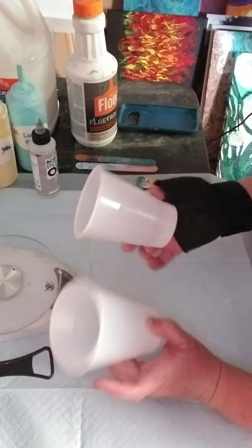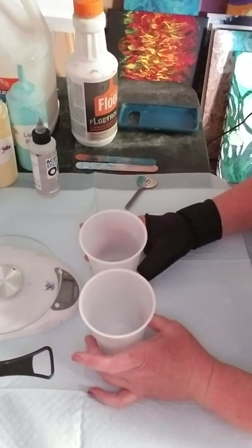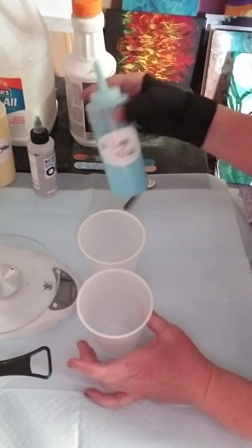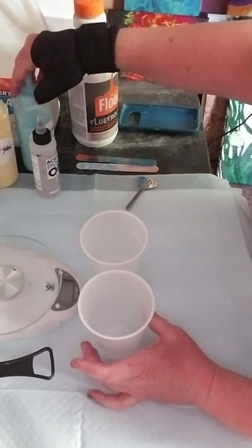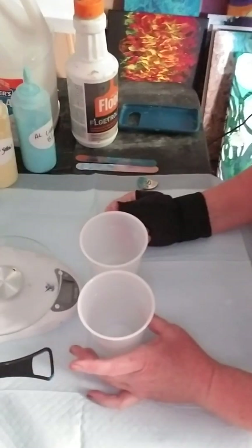I'm not going to mix up a whole lot of paint today because I just want to refill my bottles — these are 12-ounce bottles and they're probably about halfway empty. My formula is the same whether I'm mixing a little bit or a lot.